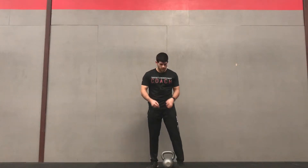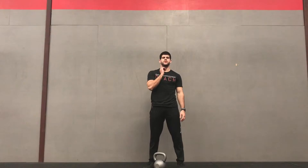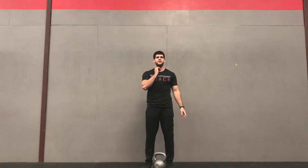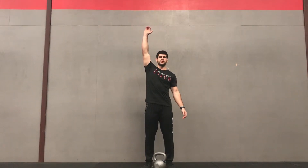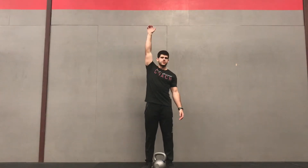Kettlebell press. For this movement, take your kettlebell and get it up to your chest. You're going to keep it close to you. Two different ways you can do it: you can strict press by pressing straight up using only your arms, or you can do a push press where you dip and then drive it up.